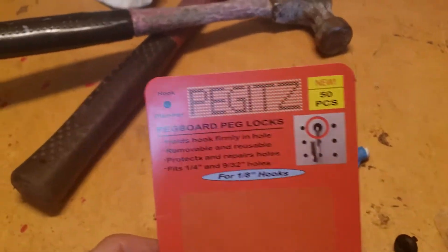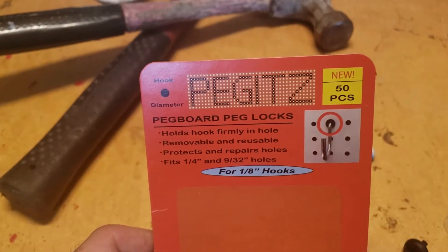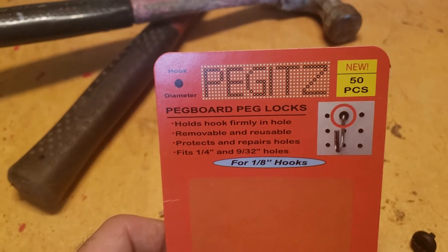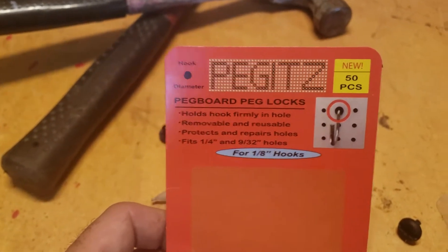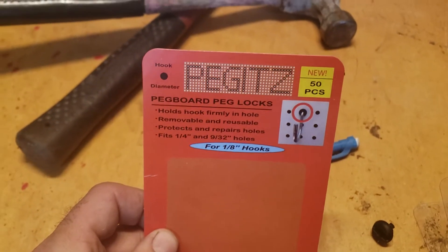Okay, so this is to see if these pegboard locks work. I've found them to be fantastic. So, pegs...